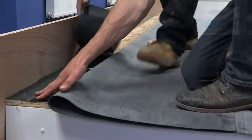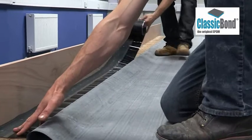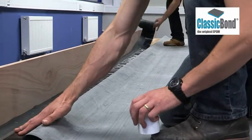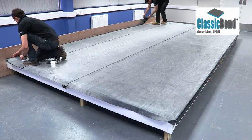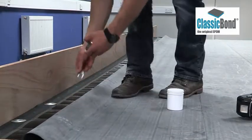At any abutment, the membrane should be mechanically secured to the deck using Reinforced Universal Securement Strip, or RUS. This is a reinforced strip of EPDM that is mechanically secured to the substrate and seamed to the underside of the membrane. It prevents the membrane being pulled away from the angle change over time.